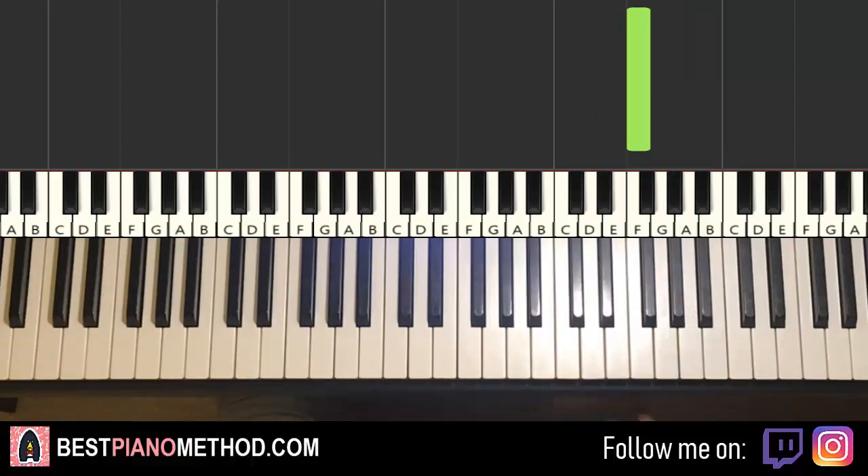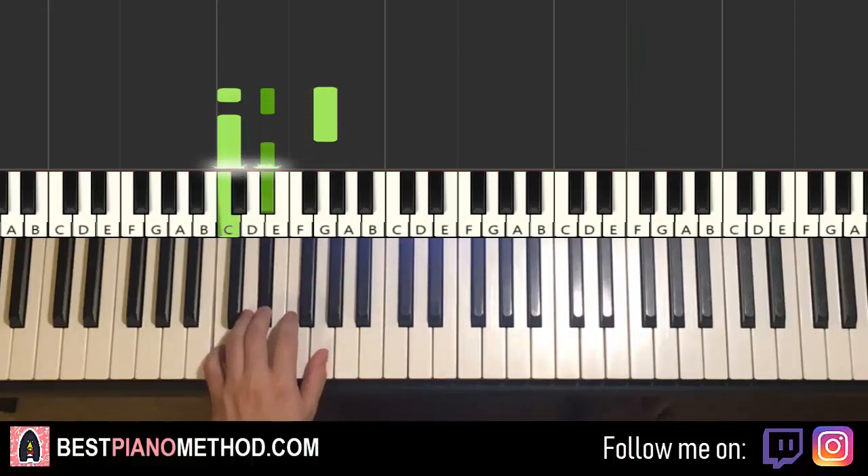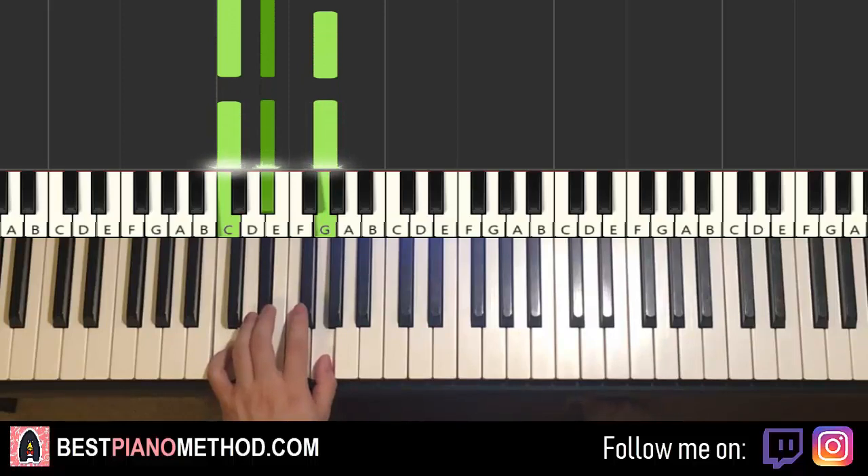Left hand, we have two chords — two C minor chords. So C, E flat, G — two of these chords. Simple stuff.